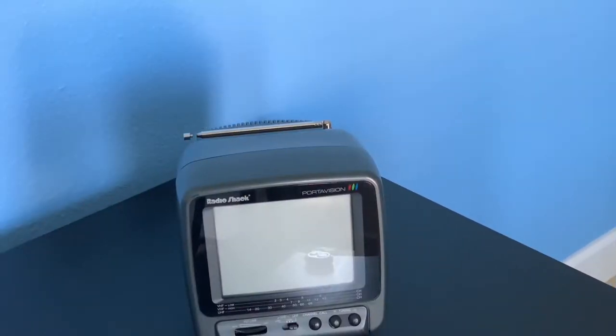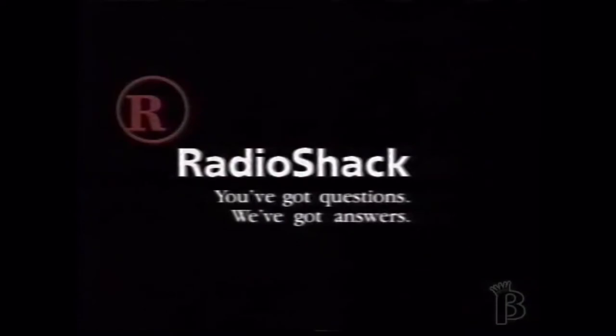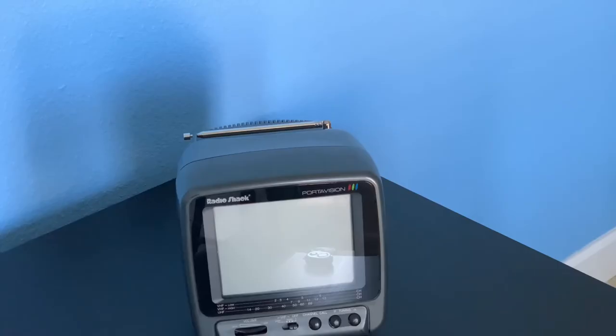Before we talk about the overall design, let's talk about when this was released. This was released in 1998 and had a price tag of $250, so it's definitely a little expensive compared to other mini TVs and stuff like that.